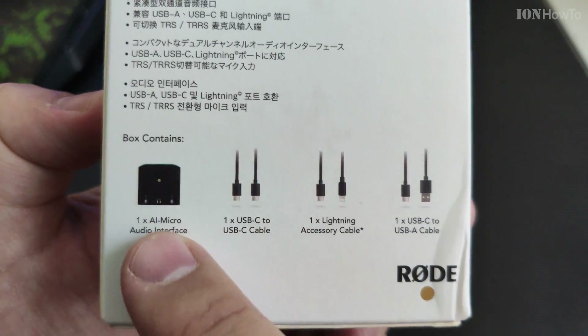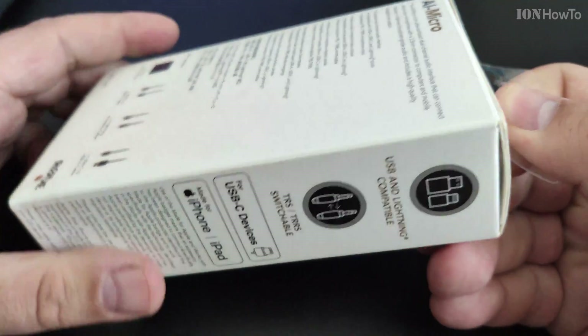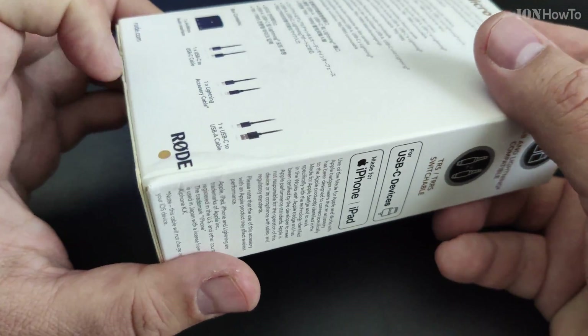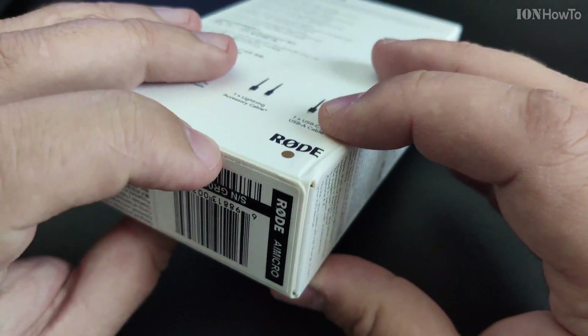The main reason I got this is for stereo input on Android. The contents include all the cables you need: USB-C to USB Type-A, USB-C to Lightning, and USB-C to USB-C.